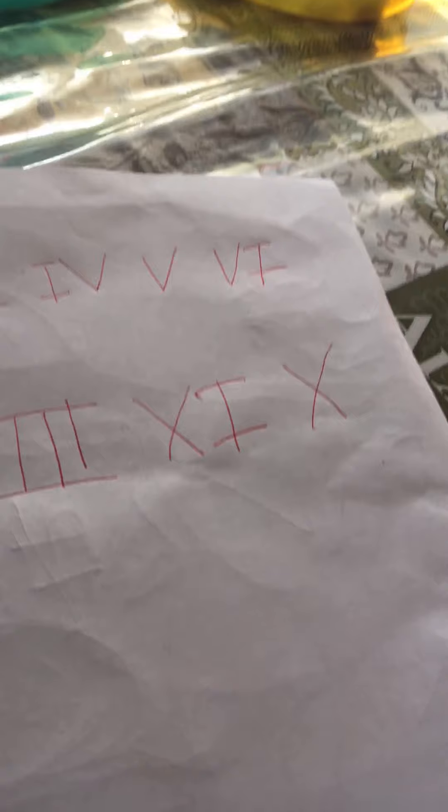Number ten is X, which is ten. One, two, three, four, five, six, seven, eight, nine, ten — those are the actual numbers.